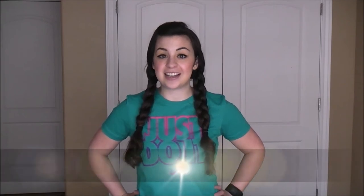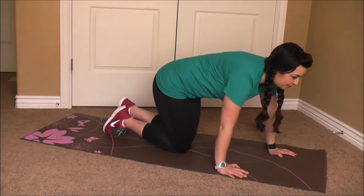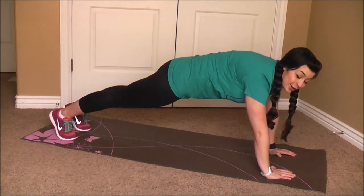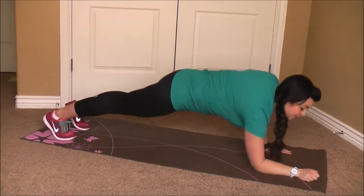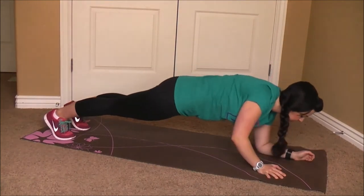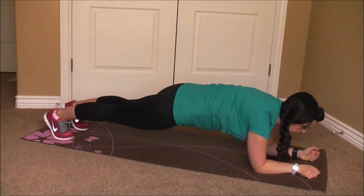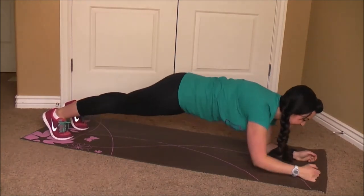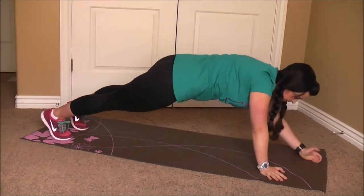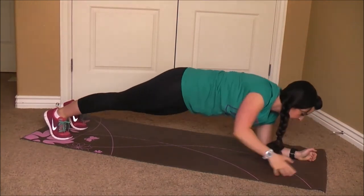The last move that we're going to do is an up-down plank. You're going to start out in a plank position on your hands and go down onto your forearms, then push back up to your hands. We'll do this for one minute, just going up and down. Ready? Go. You can alternate which arm you push back up with first, just making sure that you're keeping your core nice and tight. You're going to feel these tomorrow. 30 seconds gone — you're halfway there, keep going.